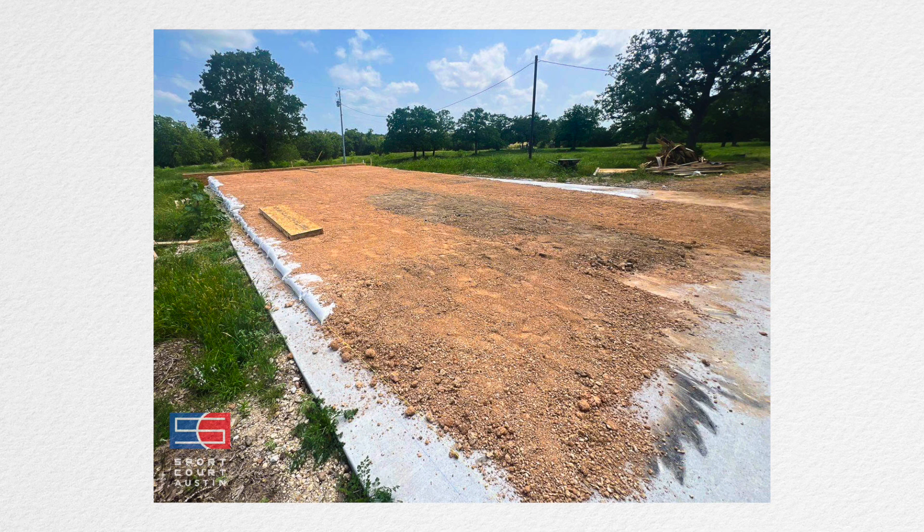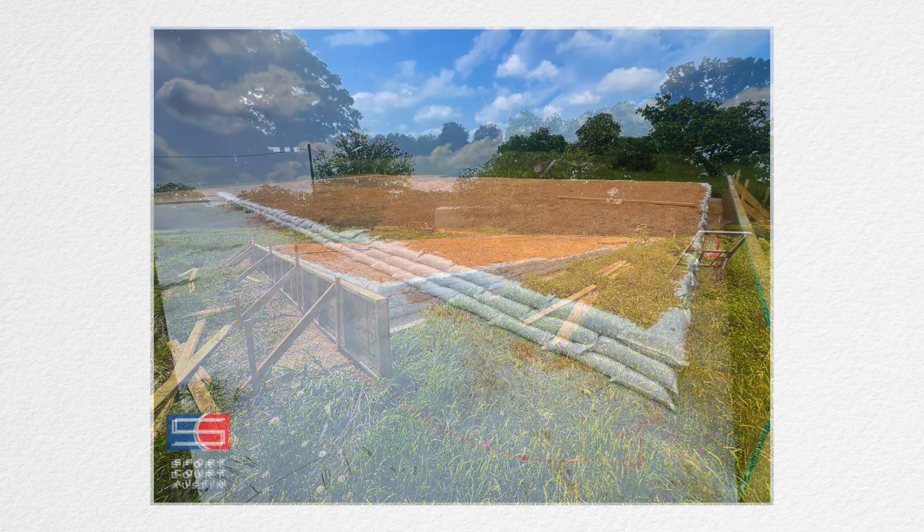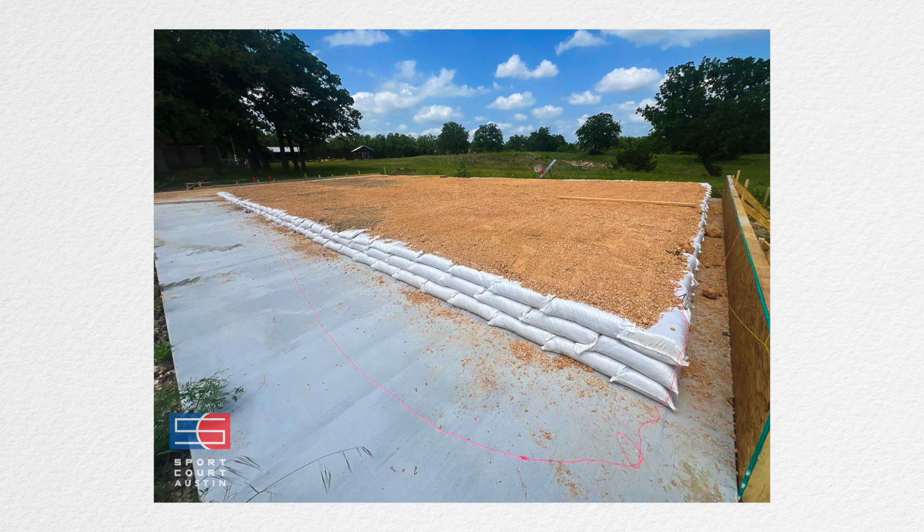We had a court here with a really massive slope. You could actually put a basketball at the top of it and it would roll off — that's how bad the slope was. Obviously pretty impossible to play basketball, pickleball, or anything on that surface.